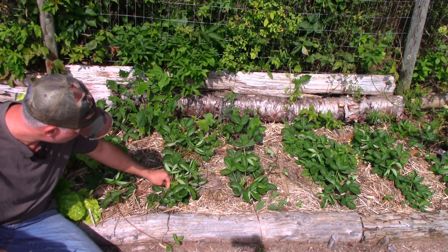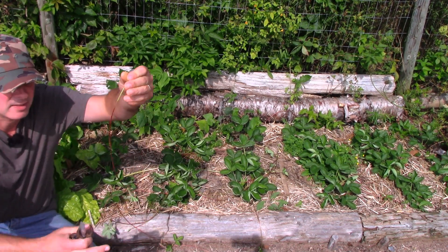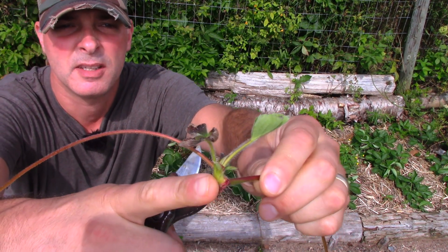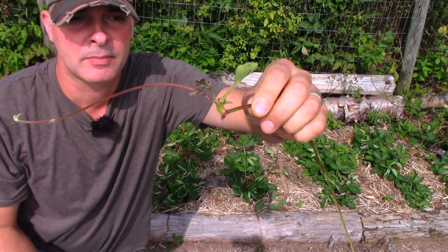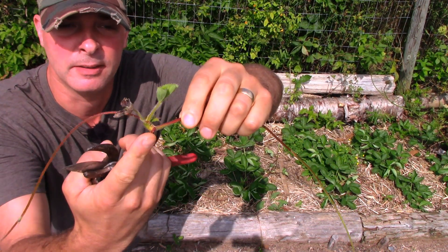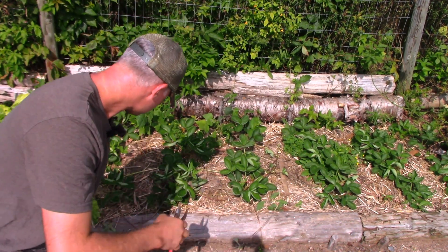This is the plant's way of propagating itself — they put these things out. All along the runner you have these nodes, and this is a new strawberry plant. If I just leave that, this thing will send roots out — literally send the roots out and root itself and make a new plant.